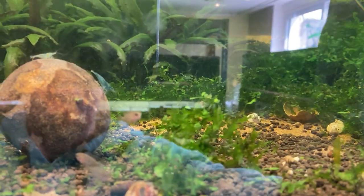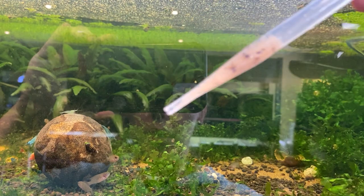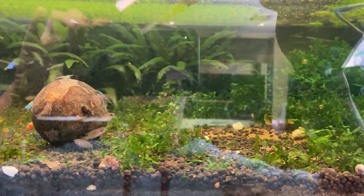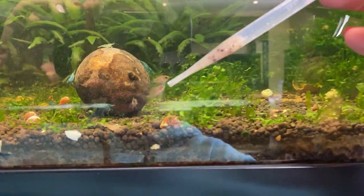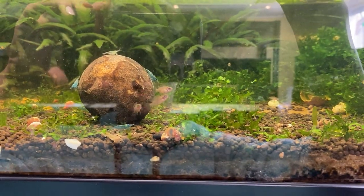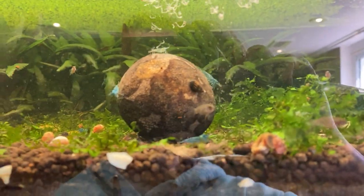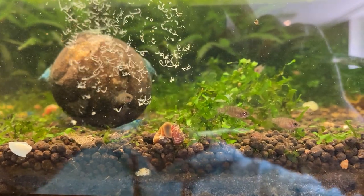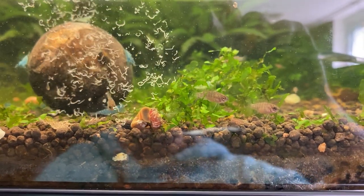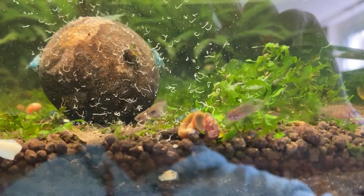I use a pipette to feed because I don't actually put the pipette into the water, so I can feed multiple tanks without cross contamination — I'm really particular about cross contamination. Just squeeze a little bit into the water and it's a hit. They're so cute!